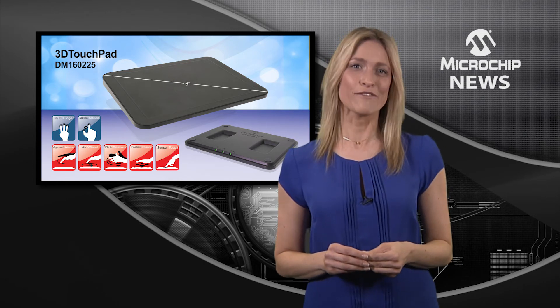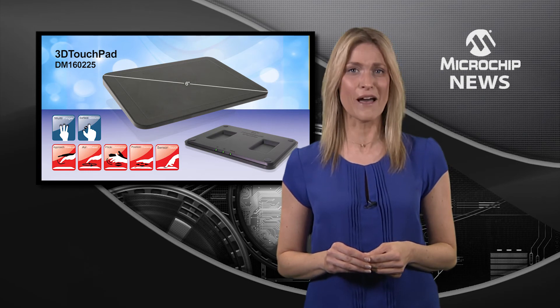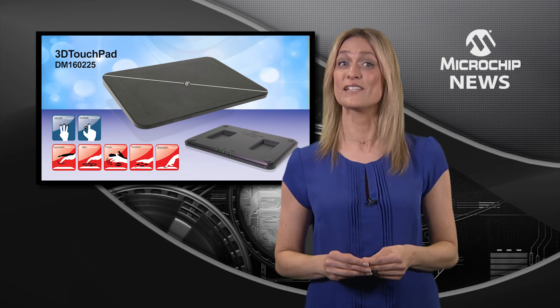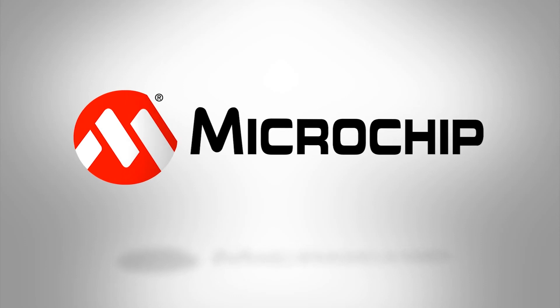The free downloadable graphical user interface and a software development kit with API makes it easy to add this revolution in intuitive user interfaces to your own designs. To learn more about the 3D touchpad, check out the website today.